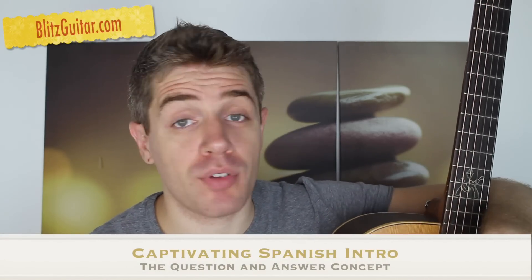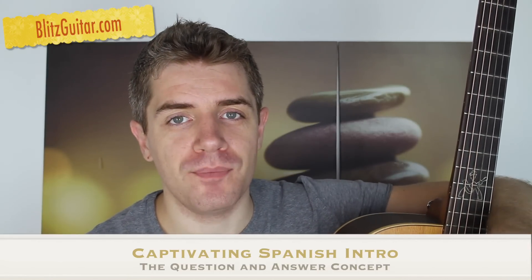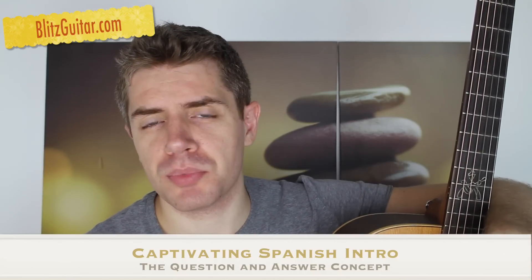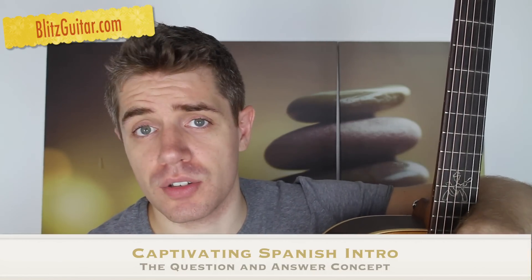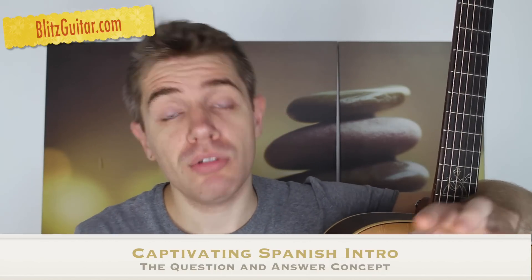Hey guys, welcome back. Marco here from RitzGuitar.com, happy Saturday. Today we're checking out this beautiful Spanish intro, and I want to talk to you about this concept called question and answer. We're going to create a beautiful conversation between two different parts.